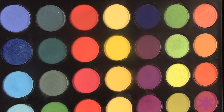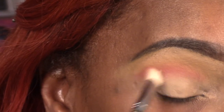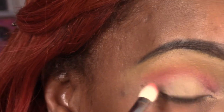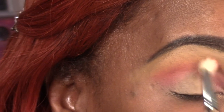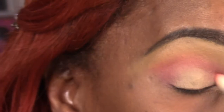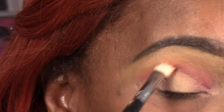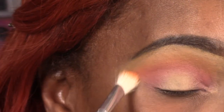Once I have all that, I'm going to go in with that pink — it's like a fuchsia color actually. This is my second transition color and I'm just going to go ahead and start carving out that crease and get ready for our halo. Then we're going back in and reapplying that orange so we can help blend out that feature color.